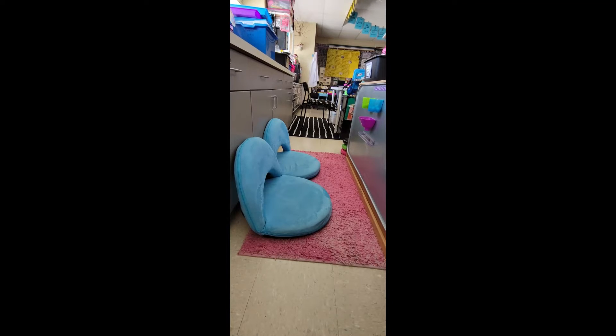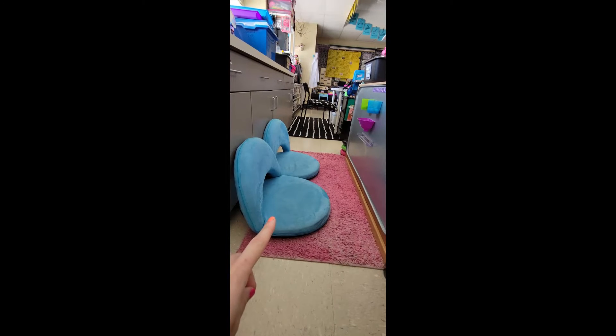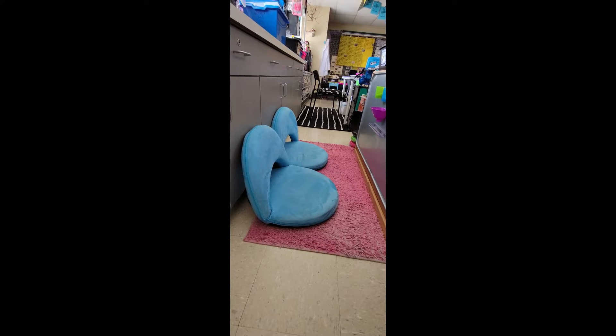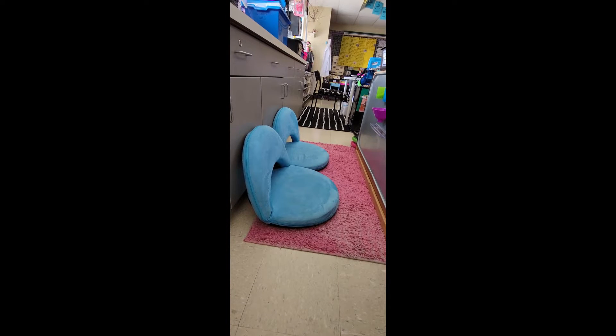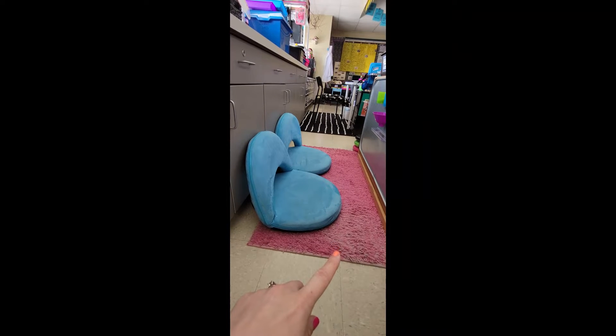We have a pretty small classroom, so we have to make do with the space that we have. In order to make the space a little bit cozier, we've included these legless seat cushions — these can be found on Amazon. I acquired these years ago through a Donors Choose project, and I love them because they fold flat when necessary. This rug came from Big Lots years and years ago.